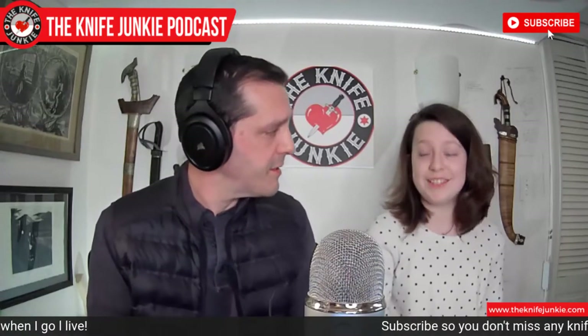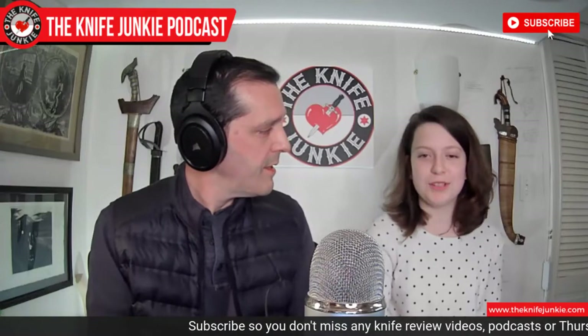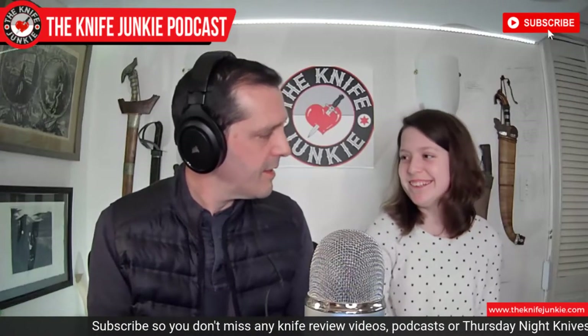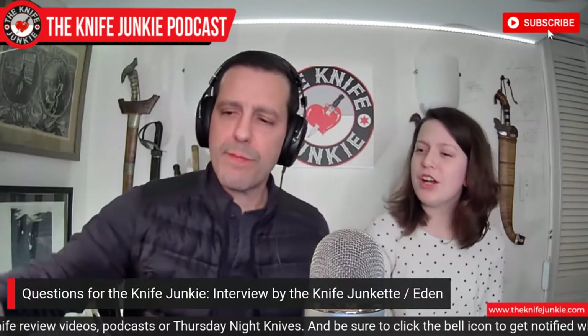Your mother also likes knives. Yeah, she does. I can appreciate a good knife. So you had a couple of questions you wanted to ask. Yes, I did. So what started your love for knives?